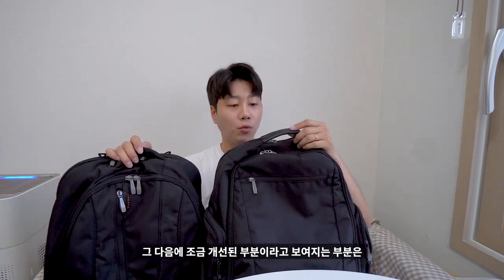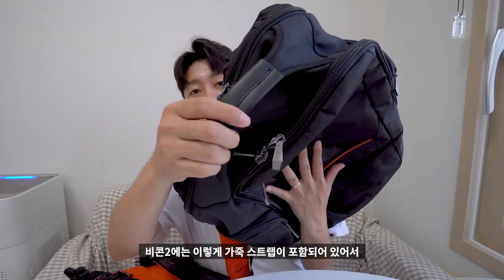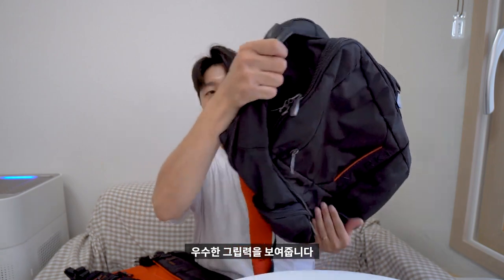조금 개선된 부분이라고 보여지는 부분은 이쪽 주머니 부분입니다. 비콘2에는 이렇게 가죽 스트랩이 들어가서 좀 더 파지했을 때 우수한 그립력을 보여줍니다.